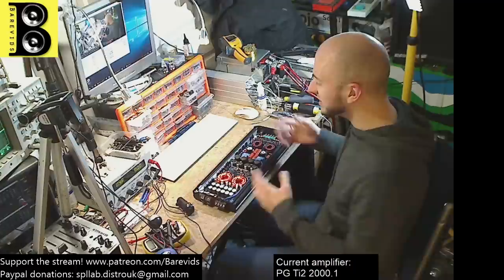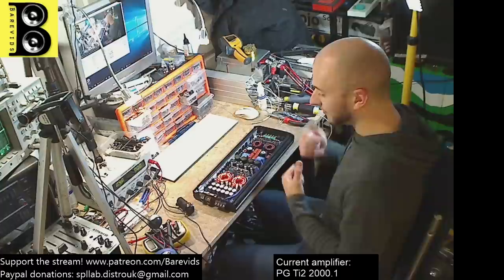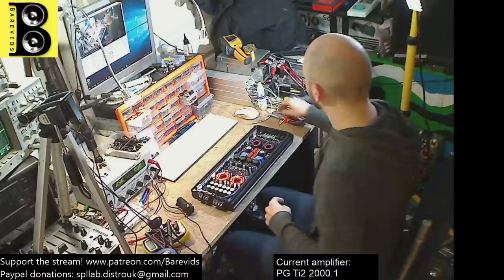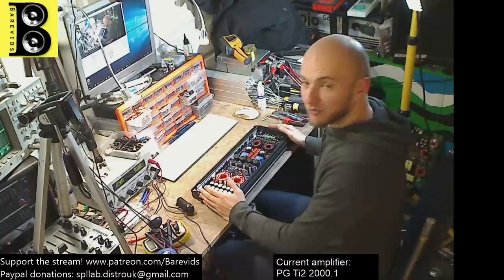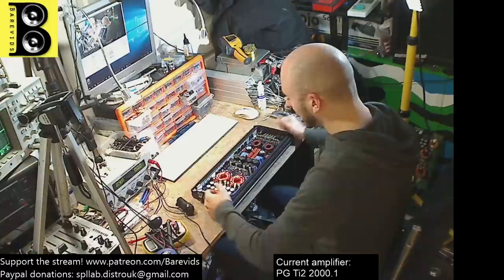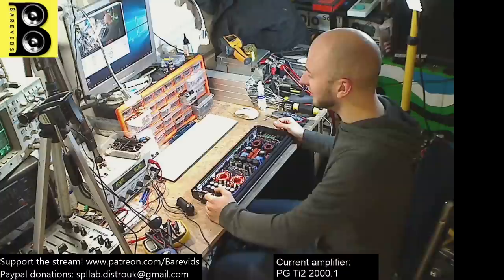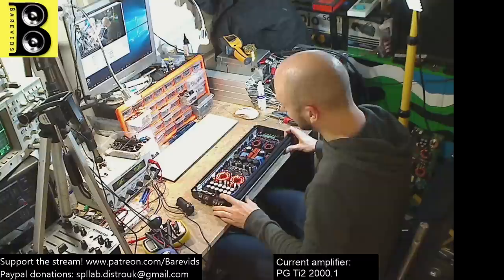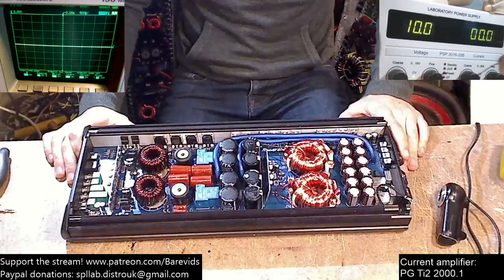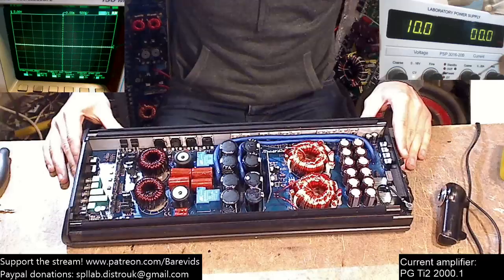I've always had a pretty good opinion of Phoenix Gold equipment. Their old Tantrum amplifiers were very good design — albeit a nightmare to repair — and sounded almost like a Class A/B even though it was a Class D or Class T Tripath amplifier. Their subwoofers as well I've had pretty good experiences with; they sound very nice, are well priced, and pretty decently built. So I thought their amplifiers would be the same.